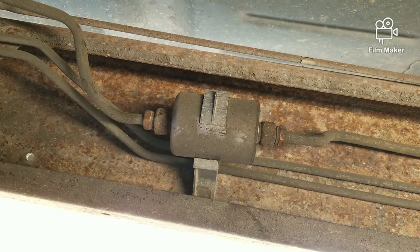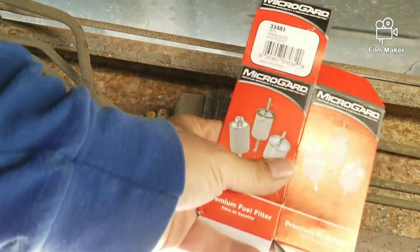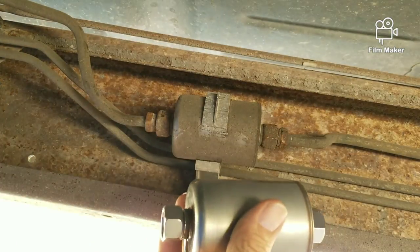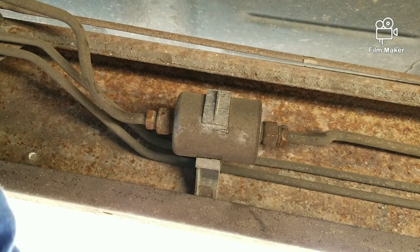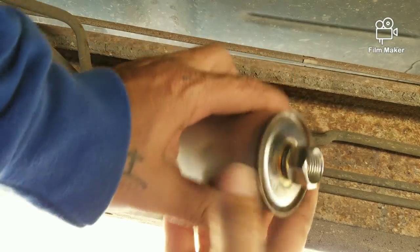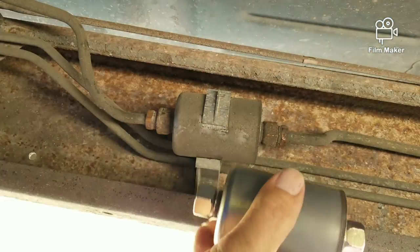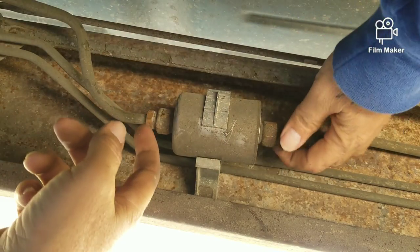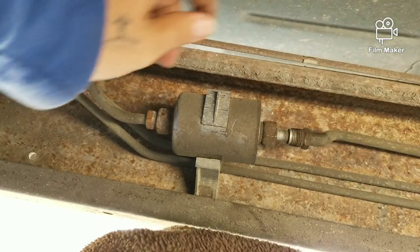I'm gonna get the new one ready. Here's the new one I bought — it's just the cheaper brand, only about six something. Like I said, if it works and it's this that was the issue, I can always go buy the expensive one later. You've got an 'in' and an 'out' on the filter — this is 'out,' and it says 'out' right here. So you're gonna face it this way because fuel is coming from the fuel pump, going in here, and going out to the front of the truck.